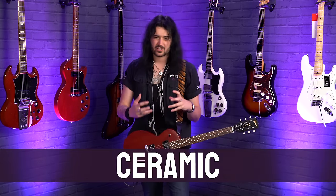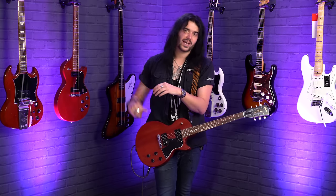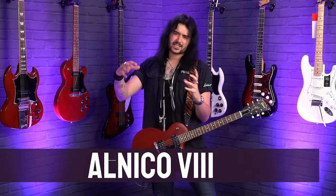Ceramic magnets are probably the hottest, most modern magnets. Alnico 5 is a hot version of Alnico 2, but ceramic is a totally different ball game altogether — super tight low end with soaring highs, a modern pickup for a modern tone. Very tight with precise definition up on the high end. Alnico 8 is kind of a mix between ceramic and Alnico 5 — not as powerful as ceramic, but still very tight low end with big highs. You don't see Alnico 8 a lot, but some people consider it a secret gem.